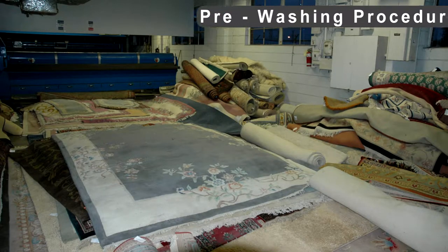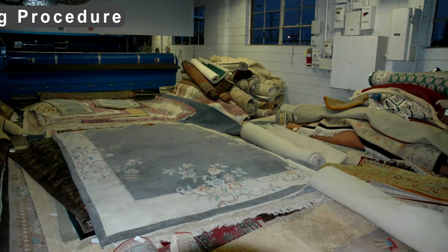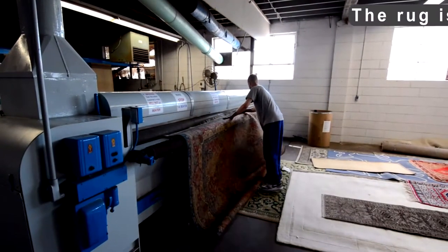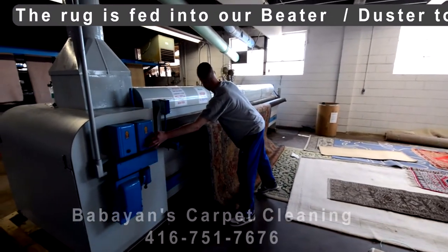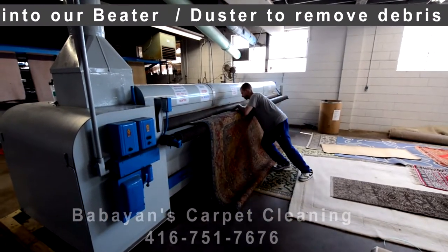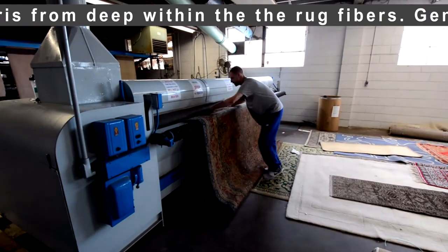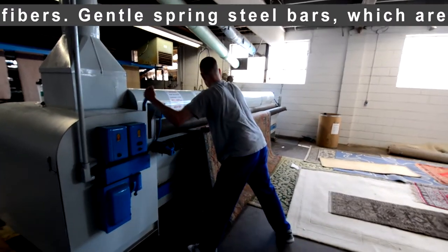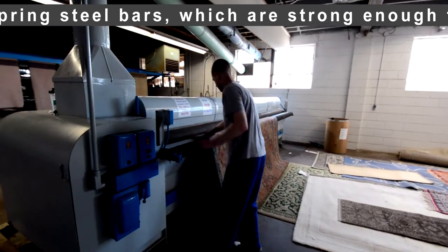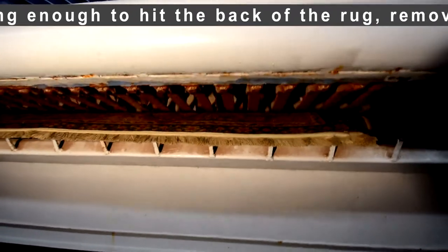Pre-washing Procedure: The rug is fed into our beater duster to remove debris from deep within the rug fibers. Gentle spring steel bars, which are strong enough to hit the back of the rug, remove debris from within the carpet.